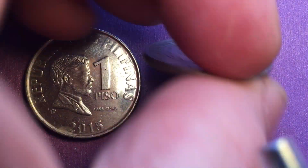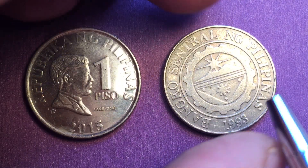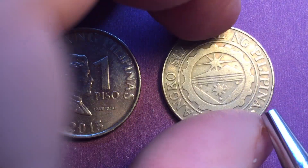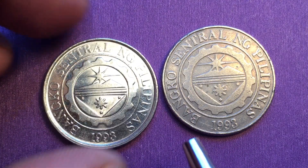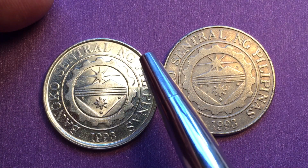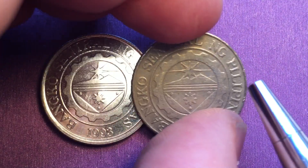If we flip them over to the back, we see that it says 'Banco Central Nang Pilipinas' on the back, with 1993 as the year of this edition of the coin. The 2015 coin on the back says the same thing — 'Banco Central Nang Pilipinas 1993.'